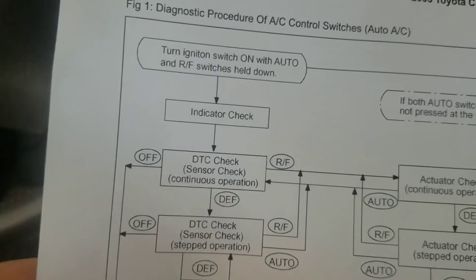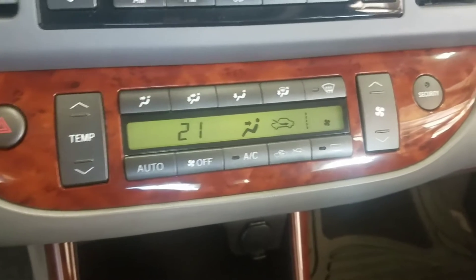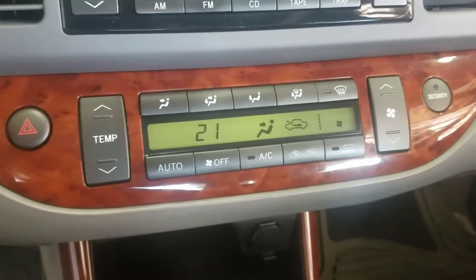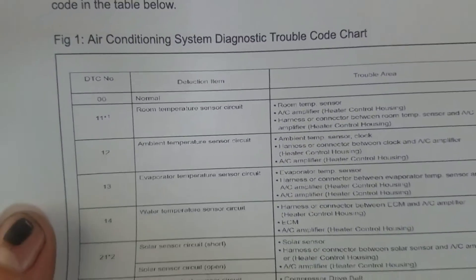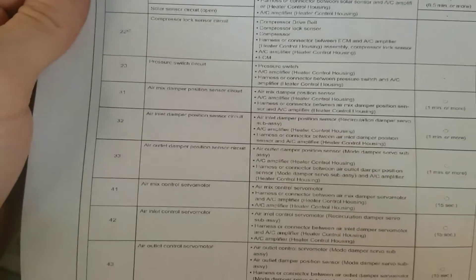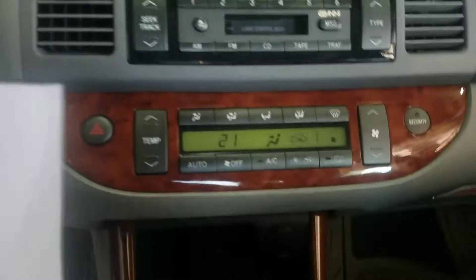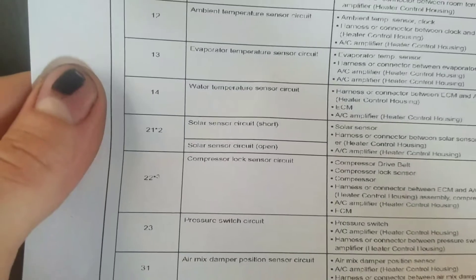Continuous operation — what that means is it's gonna continuously flash all of the codes that have been set, all of the error codes. There's a chart you can reference; I'm gonna upload this for you guys. You basically map the code that it's flashing on the chart. So it's flashing 21 and 23.